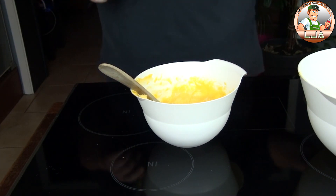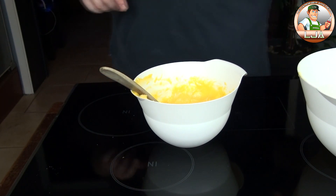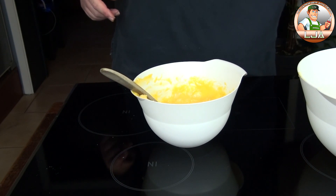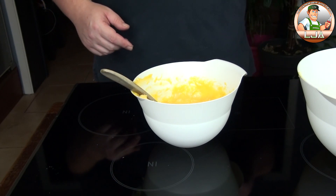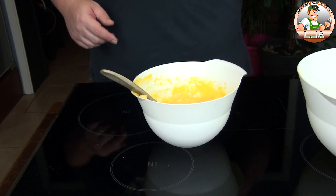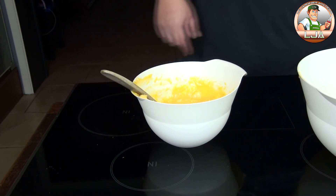Lorsque vous avez fini d'incorporer les œufs, vous obtenez une pâte lisse. On va maintenant prendre les blancs, les monter et faire une meringue. Pour faire une meringue, c'est simple : on monte les blancs, et une fois qu'on voit des sillons du fouet dans les blancs, on ajoute le sucre en trois fois — une première fois, une deuxième fois, une troisième fois — jusqu'à avoir une belle meringue.